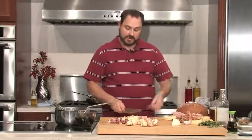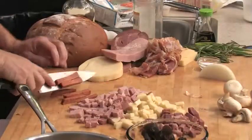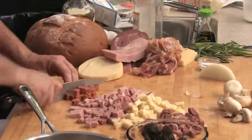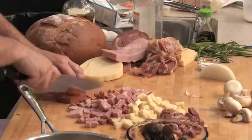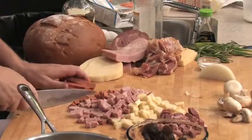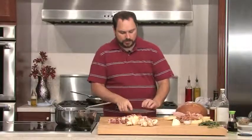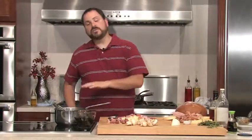I've got some pepperoni here — same thing, I asked them to cut it a little thicker. So everything we're looking at is about the same size. I'm going to do two of these pepperoni. So we're going to take a break for a minute. Our soup is just coming to a boil now — I'm going to drop it down to a simmer and let it cook a little longer.